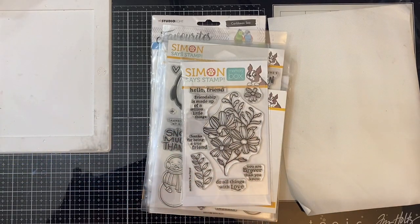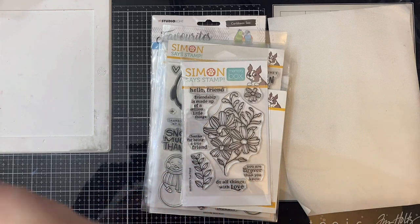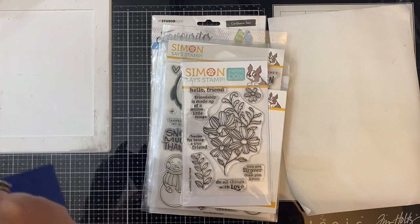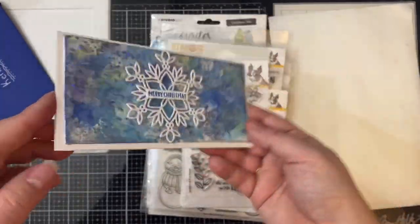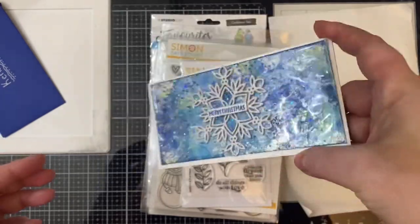I'm not going to read the card but I will show you the beautiful card. It says Merry Christmas and it's a full panel — I haven't made one of those yet, that is on my to-do list. It's got a bunch of sequins and glitter and a snowflake on the front and I just absolutely love it. Thank you so much Sierra.